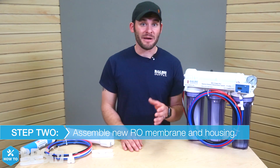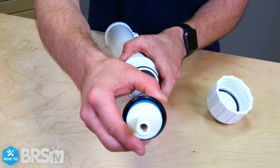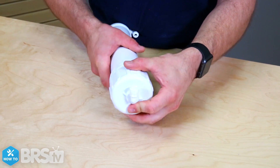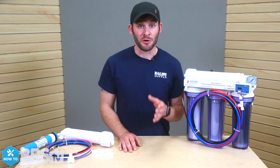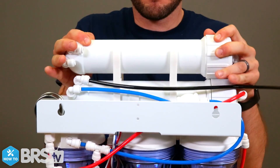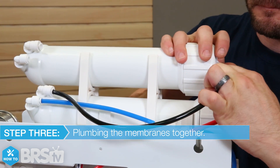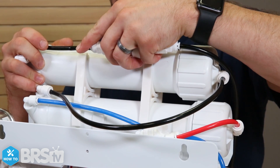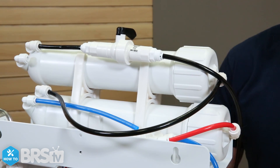With the plumbing prepped on the existing membrane, I can now assemble the new RO membrane and housing. When putting the membrane into the housing, be sure to really push down firmly in order to seat the membrane as far as possible. This will help to avoid chances of high TDS water getting into your good product water from a bad seal. Now that the membrane is firmly seated and the cap is back on, I can clip the new membrane on top of the existing one with the provided clips. I'll take the black wastewater line from the membrane below and connect it to the push connect fitting on the cap of the new membrane. With the black wastewater line and flow restrictor I removed earlier, I can insert it into the top push connect fitting.